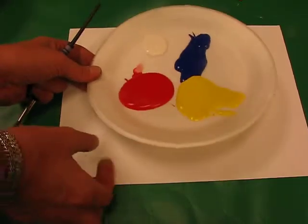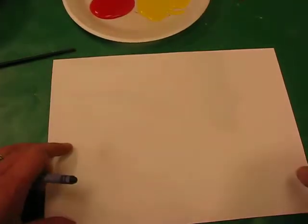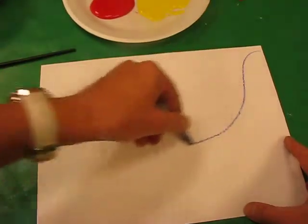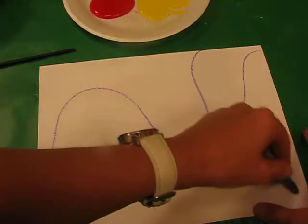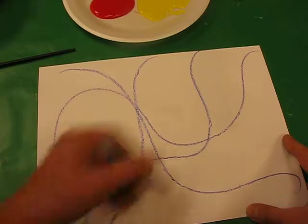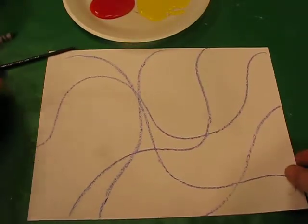Now initially you're going to get a piece of paper. As I always say, remember to write your name on the back. Then taking a crayon, I just want you to divide up your paper by drawing wavy lines — so you've got something like that, not too many lines.